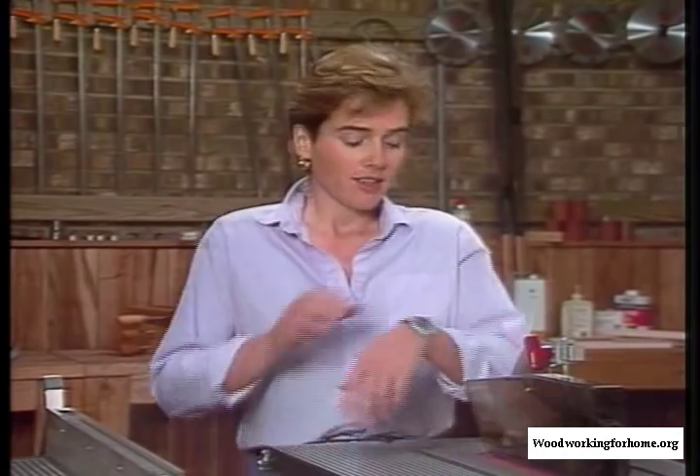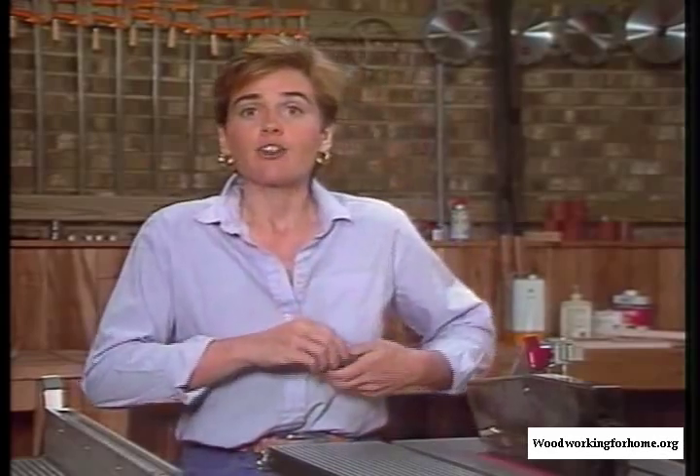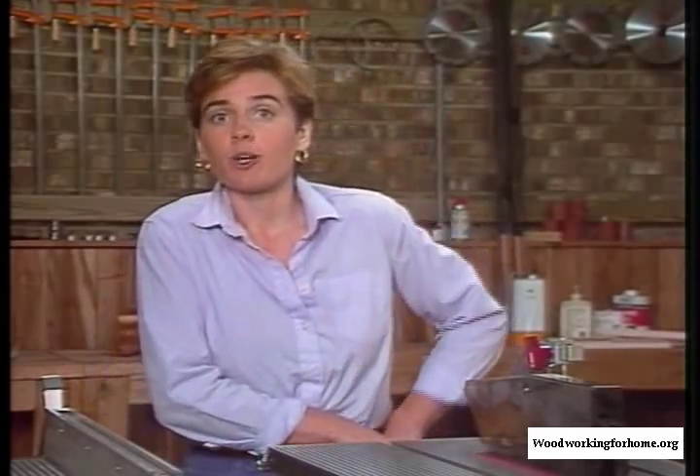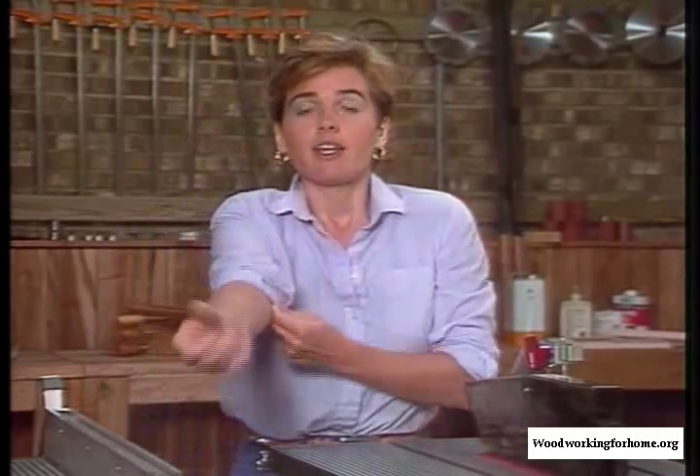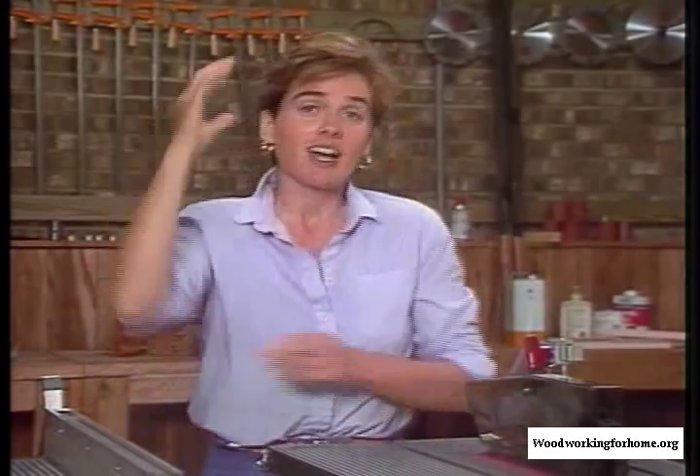Then get yourself ready. I need to remove my watch. If you're wearing a ring, bracelet, or necklace, remove those. Don't wear loose-fitting clothes — wear short sleeves, or if you wear long sleeves, pull them up over your elbows like I'm doing here. If you've got long hair, tie it back. And wear non-slip footwear.